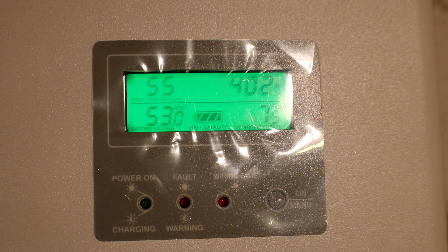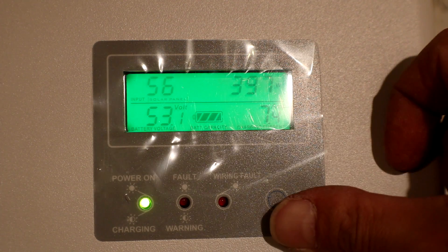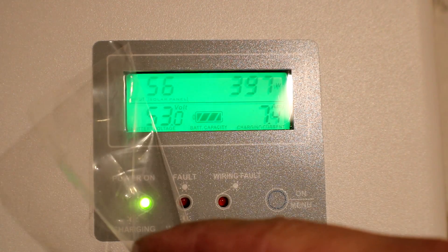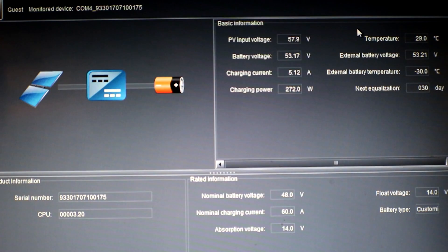There we go — 402 watts going in! Well, must have hit a cloud.